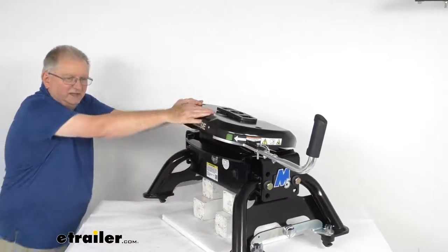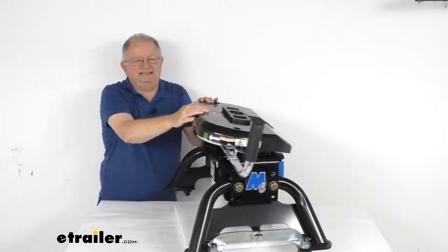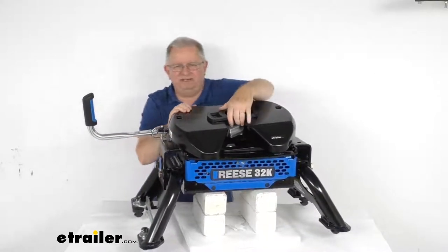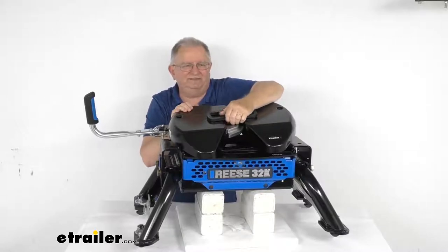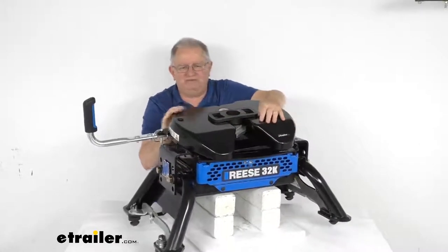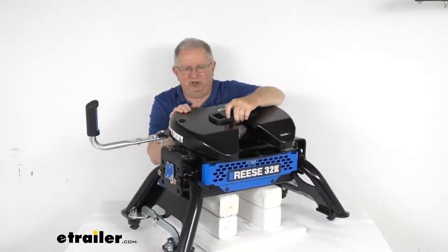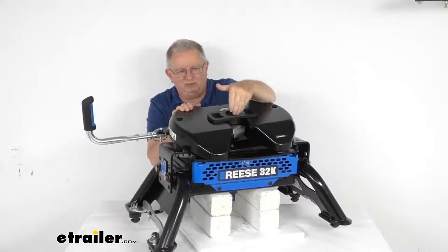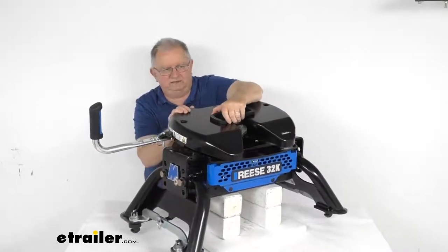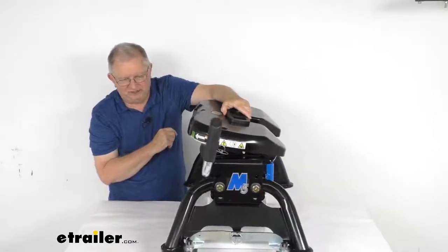This hitch offers a high pin lockout which ensures proper engagement. The jaw has an internal plate that keeps the kingpin from entering if it's too high to enter safely. As a result, the kingpin indicator will only change from red to green if the kingpin is fully engaged in the jaw. Lots of times if it's too high and doesn't fully engage, you won't know unless you run into a problem — but here, just by looking at those colors, it'll tell you you're ready to go.